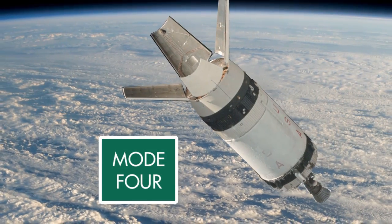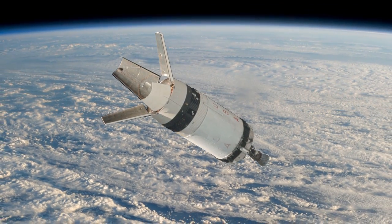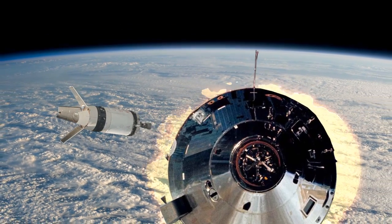Mode 4 would cover a failure of the S-4B engine. If such an event occurred, the service module engine would put Apollo into orbit. Again, the lunar mission would no longer be possible, but the Apollo flight in Earth orbit would still occur.